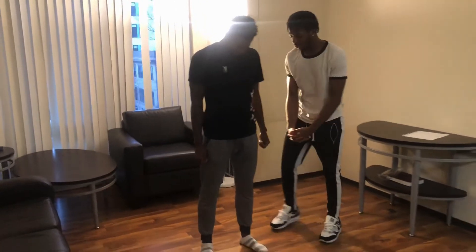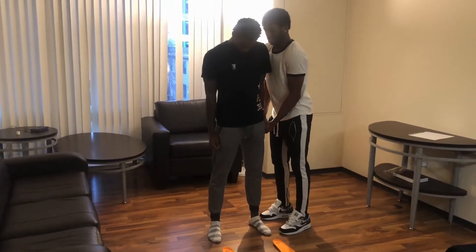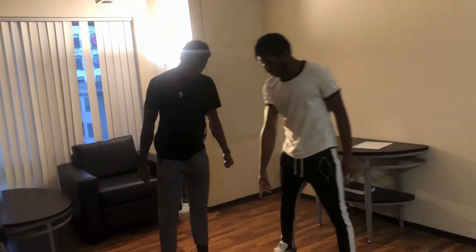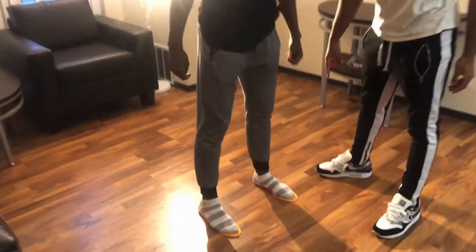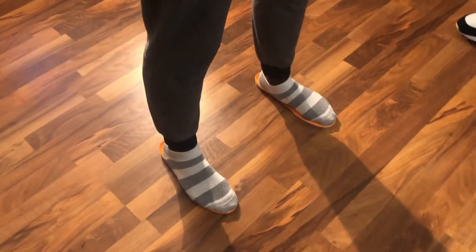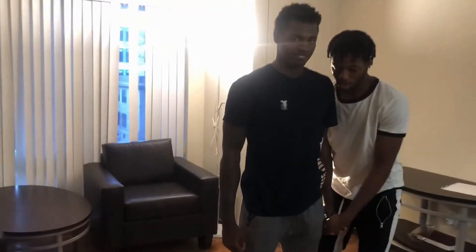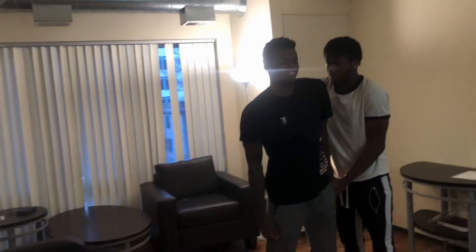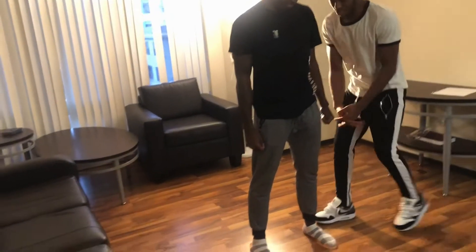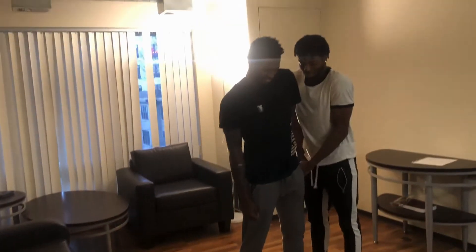As I'm pushing straight up, I'm gonna have him step on the insoles. Now I'm pushing exactly straight up with the same power — and as you can see, he has more stability and he's more controlled with his body as soon as he steps on the insoles.